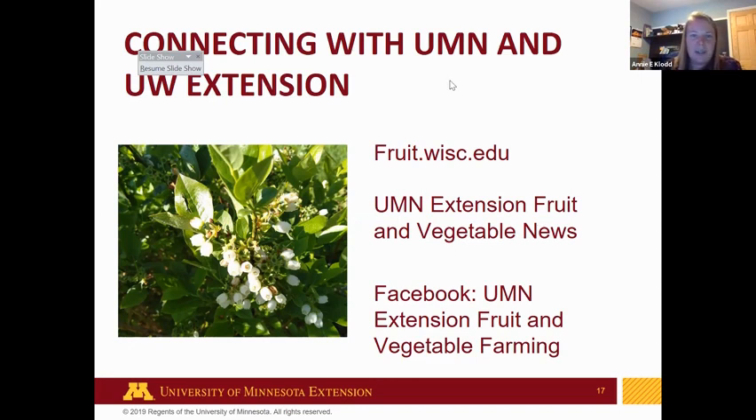It is 2:01, so we're going to wrap up. Thank you for joining us. The Wisconsin fruit website is really awesome — they have a newsletter and a lot of great articles at fruit.wisc.edu. We have a blog at U of M Extension as well called the U of M Extension Fruit and Vegetable News — our articles go out every Thursday during the growing season. We also have a Facebook page called U of M Extension Fruit and Vegetable Farming. The handouts will be posted on both of those websites, including the whole webinar with the handouts that are part of the presentation. Have a good summer.